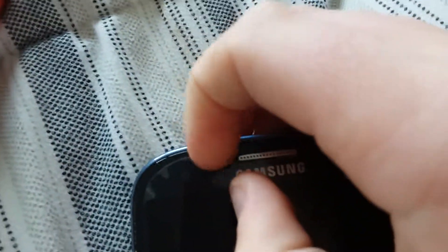It looks like it hasn't got much storage left in it — it's been used a lot. It's got its own cover, as you guys can see, it's got a cover on it.